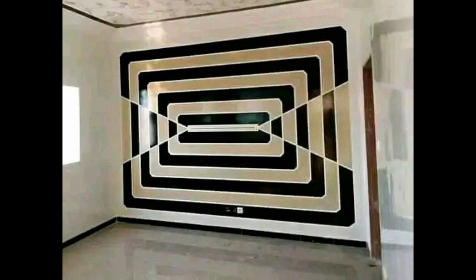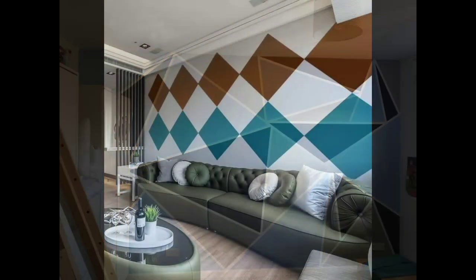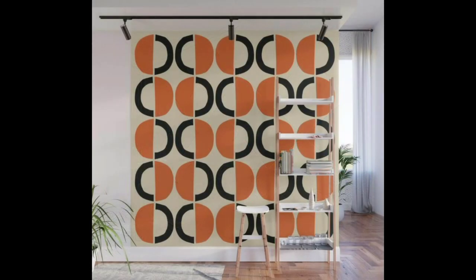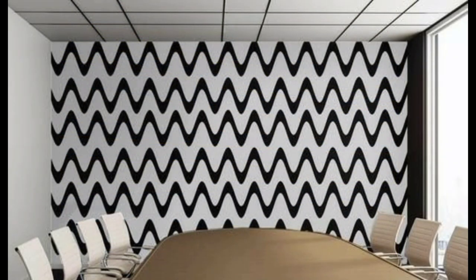You can even paint it on your own — get inspired by some simple designs and learn how to do it yourself with our step-by-step guide here in this video. First of all, we are going to discuss some types of designs. Number one: we have rectangle wall paint designs. These rectangle wall paint designs are ideal for those looking to complement their modern interiors.